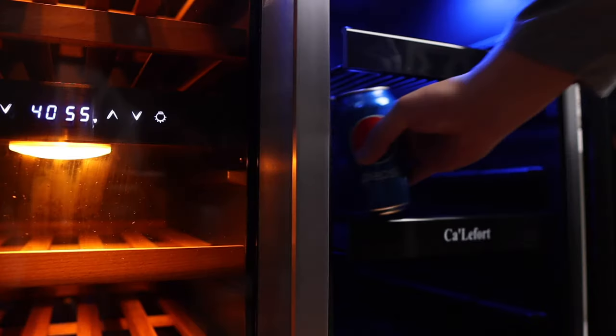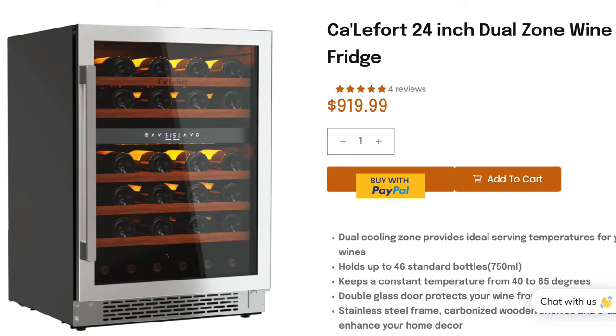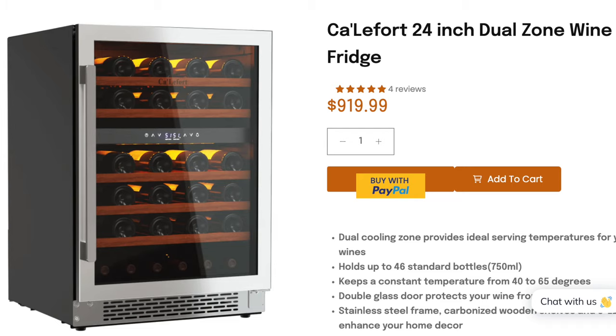Now let's talk about capacity. In the beverage cooler I managed to fit 70 cans of soda and four bottles of water on the bottom shelf. The capacity for the wine fridge is supposed to be 21 bottles — I got 20 in there, maybe you can squeeze a few more. I know that doesn't seem like a lot, but I chose the smaller model. They actually wanted to send me a wider one. If you're going to use this for wine only, I would go for the wider one — I think it's the 24-inch if you want more wine storage.